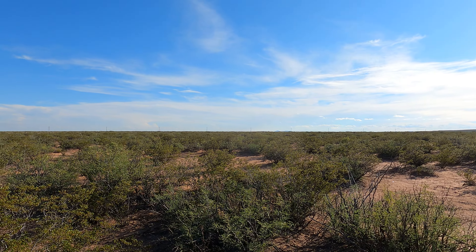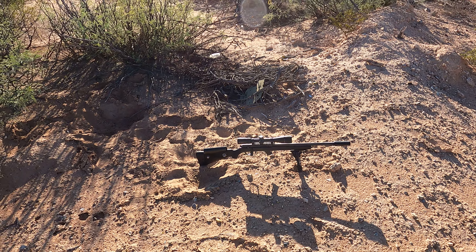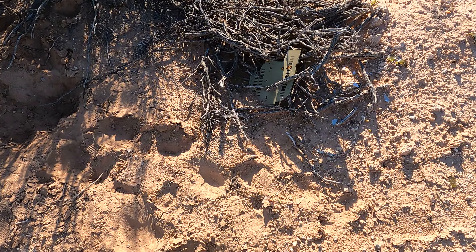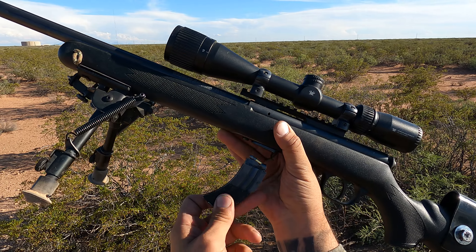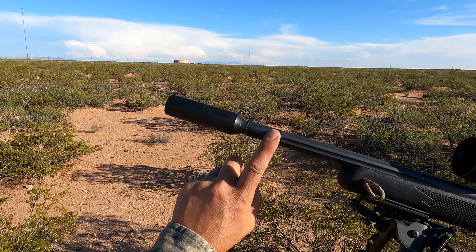Hey guys, it's me Adrian. Today I'm out here in the desert close to where I live. I'm gonna do a little bit of shooting. I'll show you my rifle — this is one of my newer rifles, this is a Savage Mark 2 FVSR. Let me show you what this is all about. This is a magazine-fed bolt-action 22.